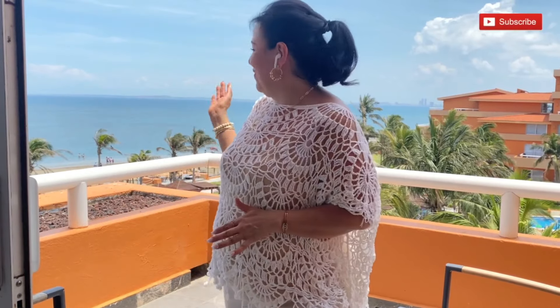Today I have something very special. I made this piece for this special occasion. I celebrated Mother's Day with this view. I'm making this beautiful cover-up. Today I'm in Veracruz, Mexico.